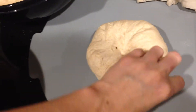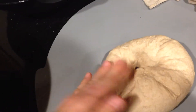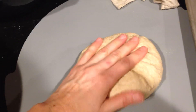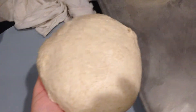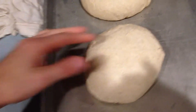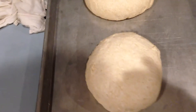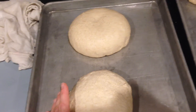Then I just knead each one individually like this. You don't have to do it a super long time. The main thing is getting those air bubbles out and shaping it. So once I've done that — there we go — I just turn it over. Just a little bit sticky. This is hard with one hand; it's actually easier to make it look pretty when you have two hands. And I just stick it on my pan. I can fit two of the circle loaves on one cookie sheet, and they'll rise — they'll double in size and get all nice and pretty, and then I'll bake them.